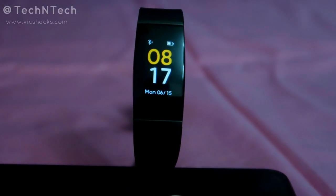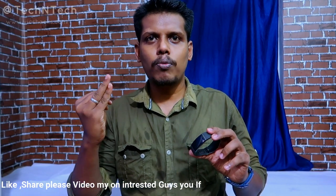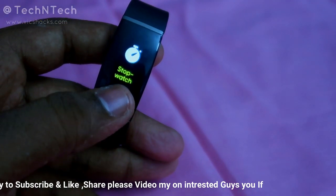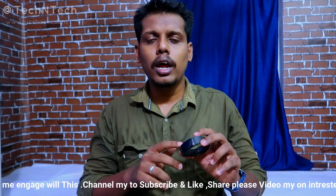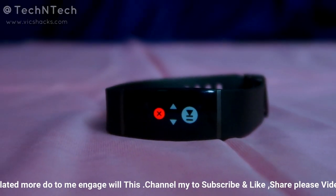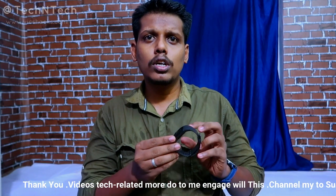Hey guys, welcome back to my channel. This video is about the new update in the Realme Smart Band. Recently Realme has added three new functions: auto heart rate reminder, stopwatch, and music control. The new music control feature is one of the unique features in the Realme Smart Band — for the first time a smart band has come with a music control feature.